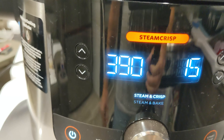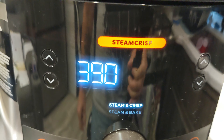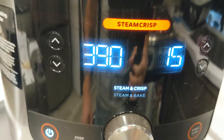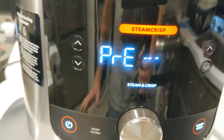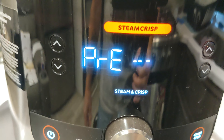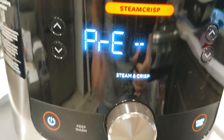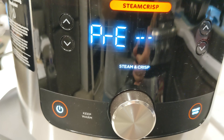We're going to do the first 5 minutes as is, and then we're going to flip them for the final 10 minutes. It takes anywhere from 5 to 8 minutes for the preheat depending on how much liquid is in there. I didn't put much in so it should happen pretty quickly. We'll see you back at the 5-minute mark.